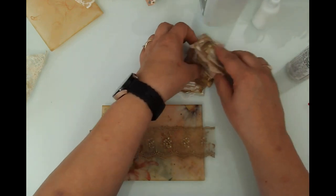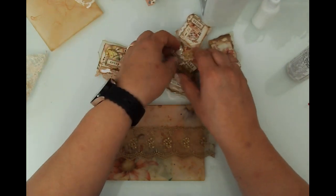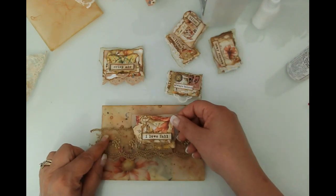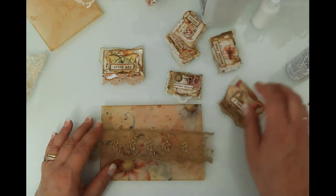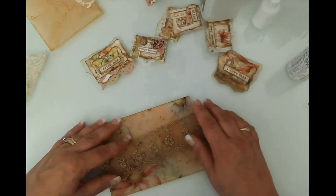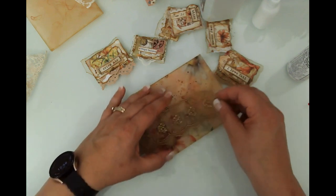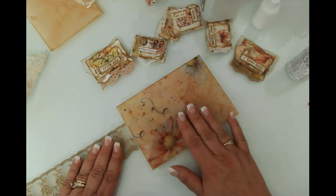That means I want to use one of these clusters that has that lace in it as well. This one — I love fall — what do you think? Oh, I love that! That's all it's going to need. I'm going to go ahead and put this on. I like to kind of line up my lace, positioning it where I want it so I know what my glue line is going to be.